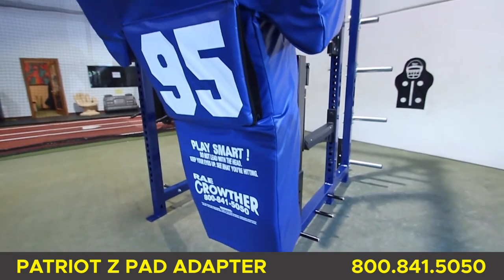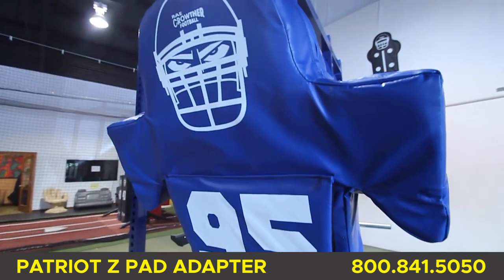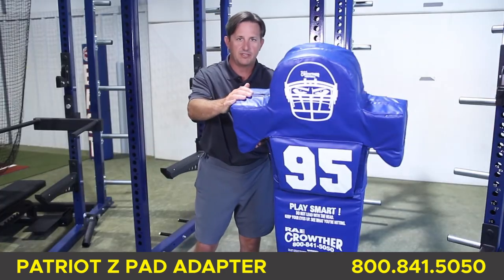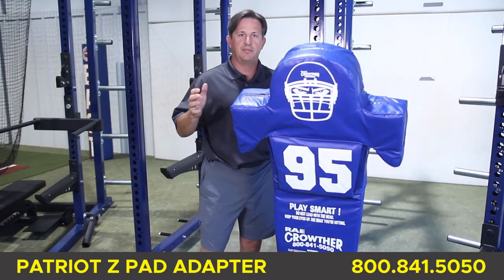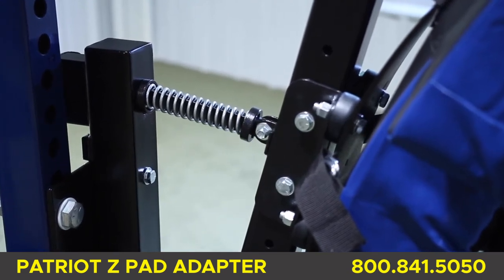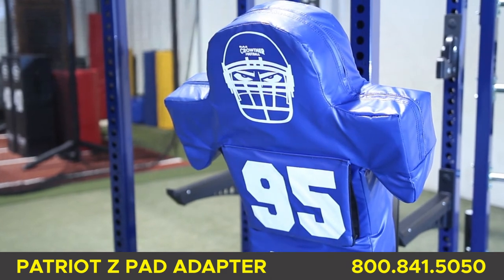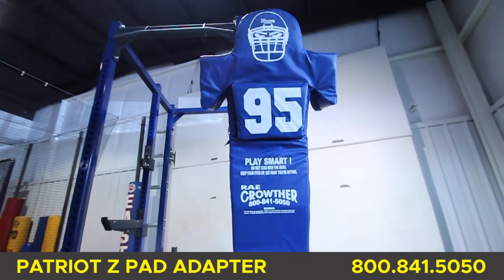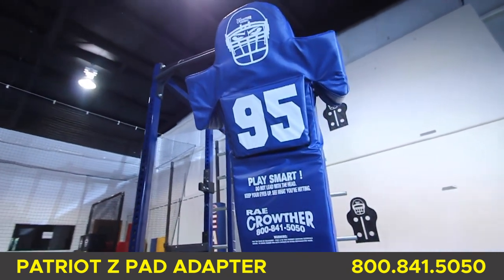The Z-Pad Adapter allows players to work on their punch and hand placement. You can choose from the standard Z-1 pad with hard cut armpits, or the optional Z-2 pad — the most state-of-the-art pad that has a breastplate handle sewn into it. The pad is spring-loaded so it provides heavy resistance. Get players stronger and improve their football technique year-round. Each Z-Pad Adapter weighs approximately 100 pounds, powder coated black, with a three-year warranty.